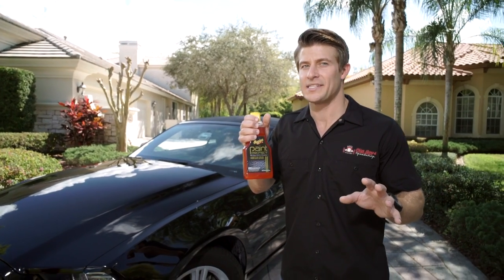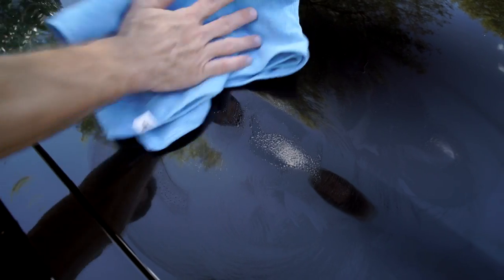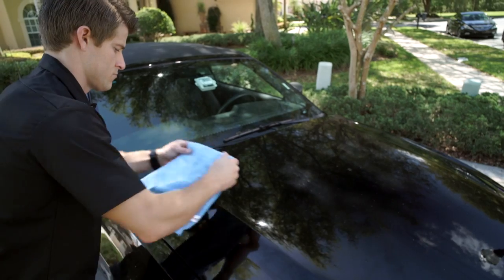Meguiar's Paint Protect doesn't dry to a haze like regular car wax. So after the allotted time, simply wipe it away with a clean towel, turning it to make sure you always have a clean surface.